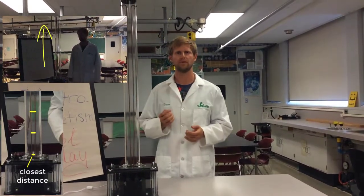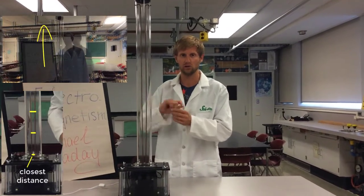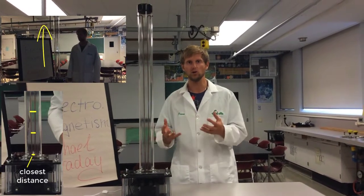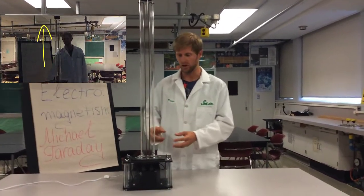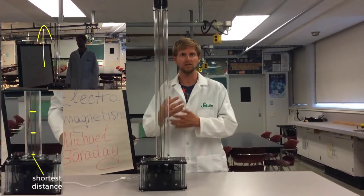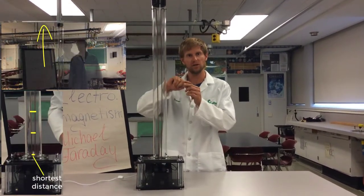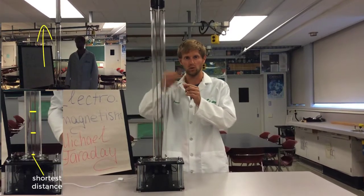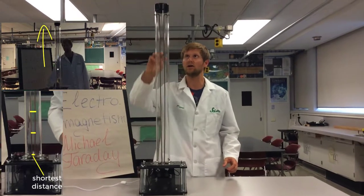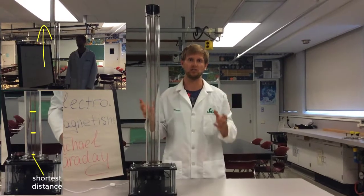But why does it go up? Well, as the electrons are going through the air — through the plasma — the air starts heating up. And we know that hot air rises. So as this plasma starts heating up, it starts rising. And because the electrons can only travel through the plasma, not through the air, the arc of electricity will keep going through that plasma and will also rise with it — higher and higher until it gets to the top, where the distance becomes too great and the connection is lost.